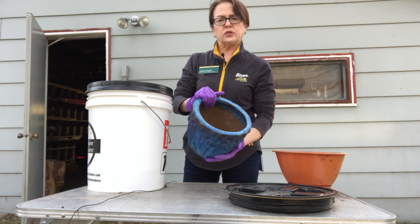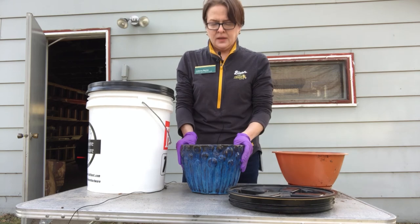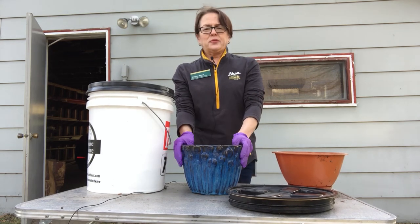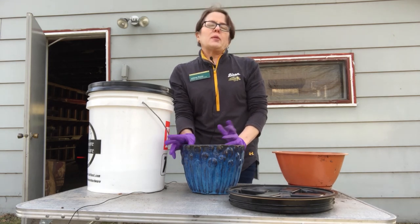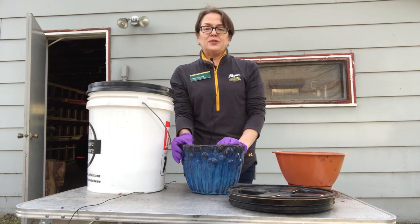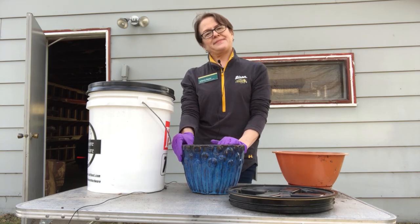So tomorrow I'll put fresh dirt and it'll be ready for whatever I decide to plant in here. Hope that helps for your spring planting season and that you have a great time outside. And remember, if you have any questions, feel free to call your NDSU Extension offices and we'll be happy to help you. Have a great day.